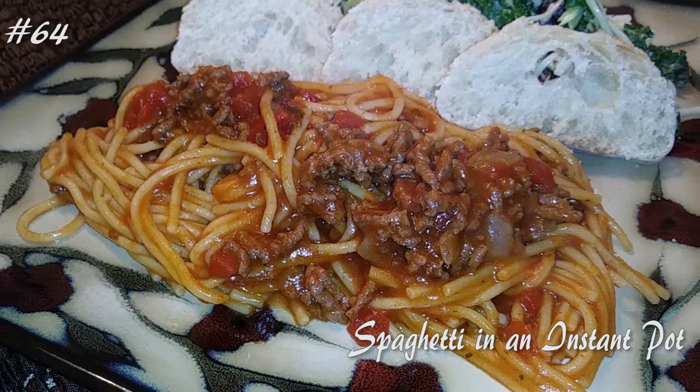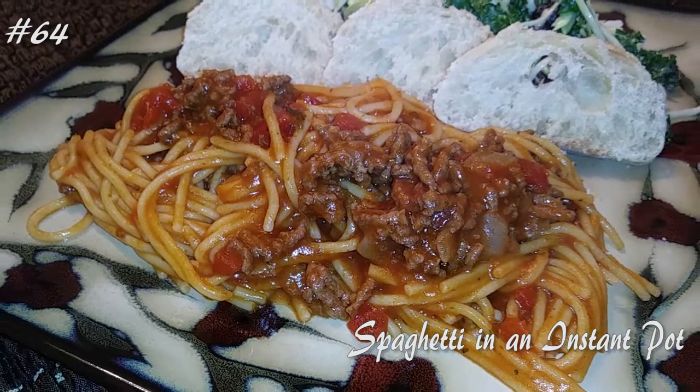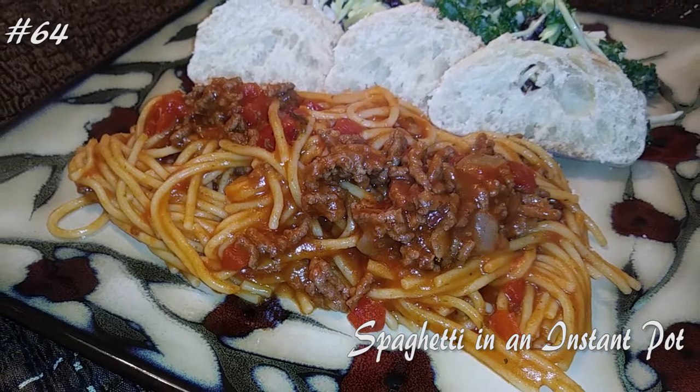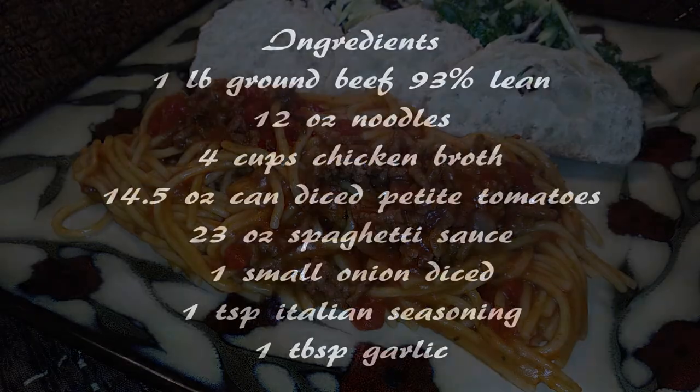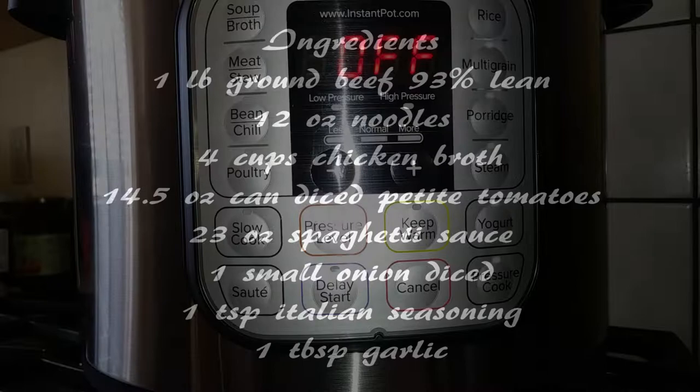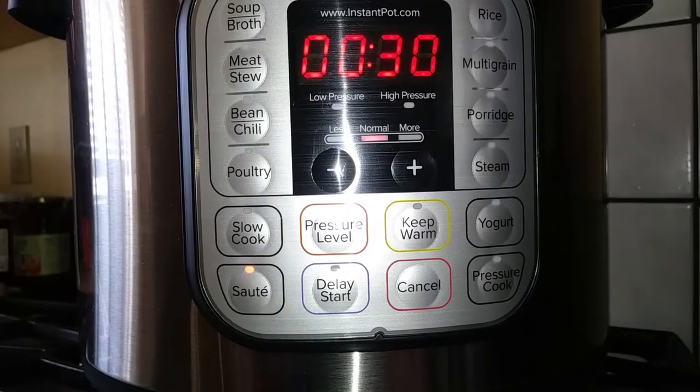Hi everyone, welcome back to my channel. Today I'm making spaghetti from an instant pot. So if you guys want to know how to make this, hit that subscribe button and watch me cook. We're going to do this just like you would in a one pot spaghetti type of meal, but in an instant pot. So let's grab our ingredients and get this started.